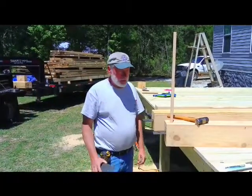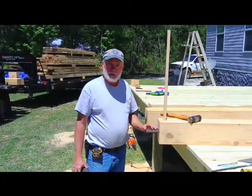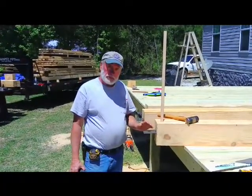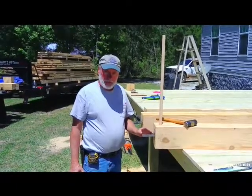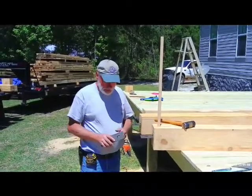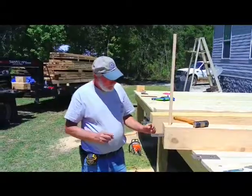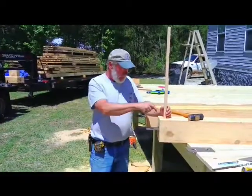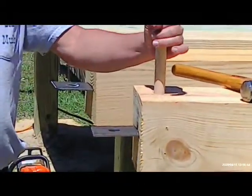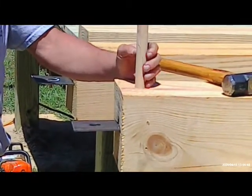We're going to take a moment to tell you how we're fixing to join these posts to our top beam that's going to hold the rafters on. It's a little different method, but it's the same thing as what they used to do many years ago, but this time we're using a mechanical fastener in the form of a piece of plate. We have drilled down through the post and installed a one-inch dried oak peg all the way through the post.